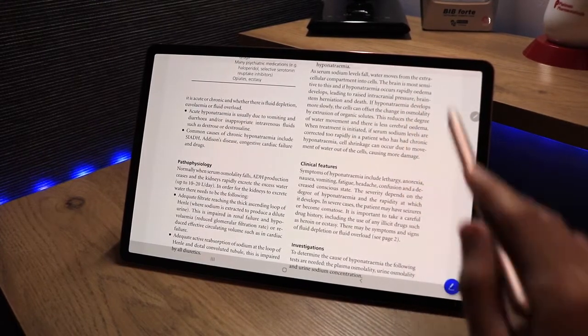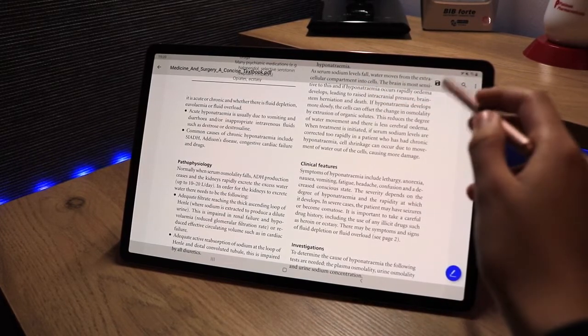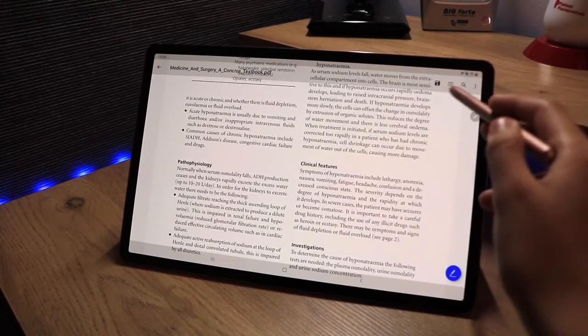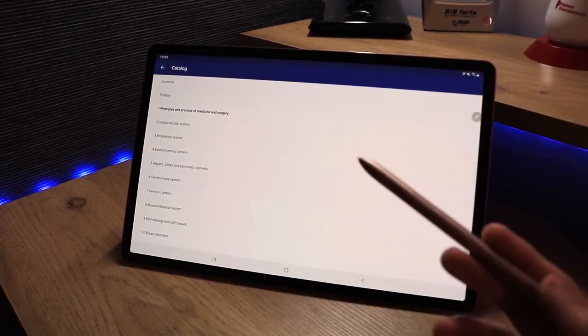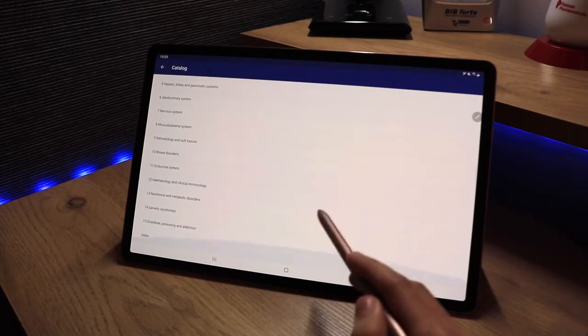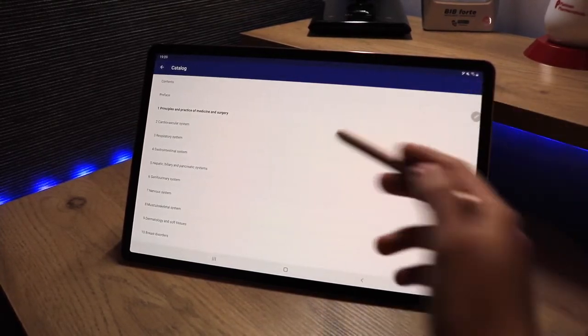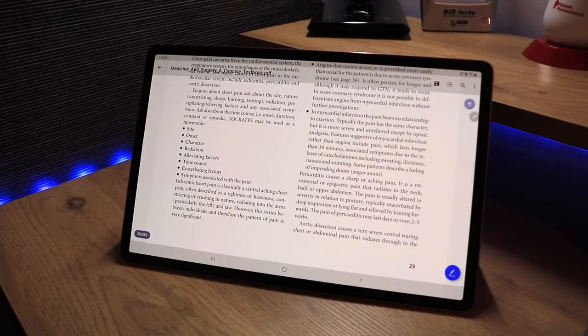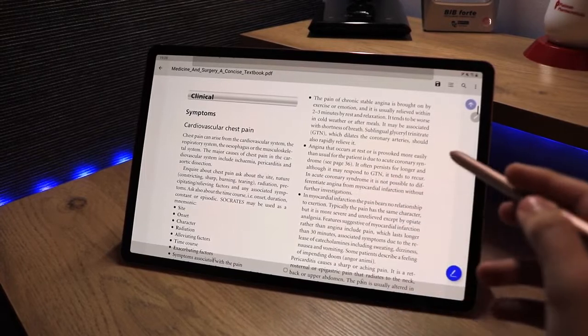If I tap on the screen a few options come up. The first is the save option. The second is quite cool — it's like a contents page that opens up showing the different chapters of this textbook. So if I want to go to the cardiovascular system, it will take me straight there.